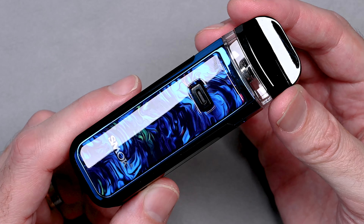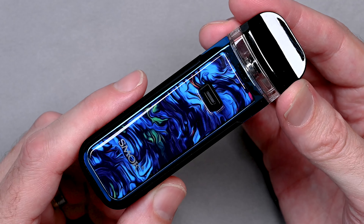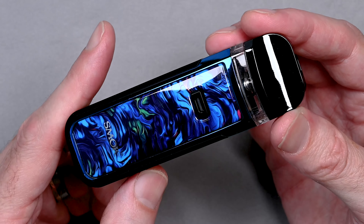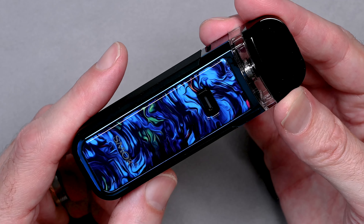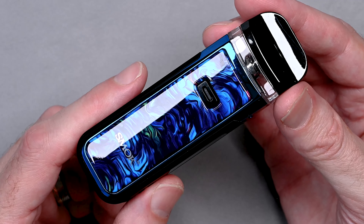Hey everyone, welcome back to the Black Note channel. Today I'm excited to review the Smok Nord X, which is a durable and waterproof device that offers compatibility with the RPM and RPM2 coil series, has an output range of 5 to 60 watts, and a 6 milliliter refillable pod.